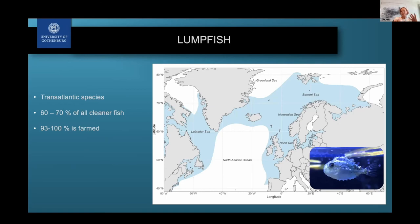Here again we have the same kinds of questions: where did the brood stock come from? Are they genetically different from where the lumpfish are being placed? And if there is trading of brood stock between different regions and countries, then population structure is really, really important.